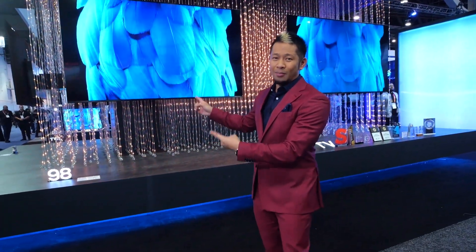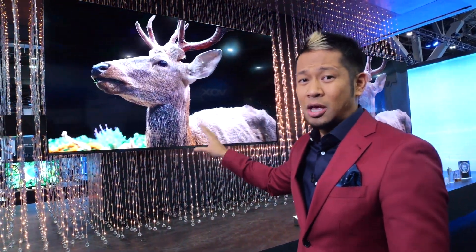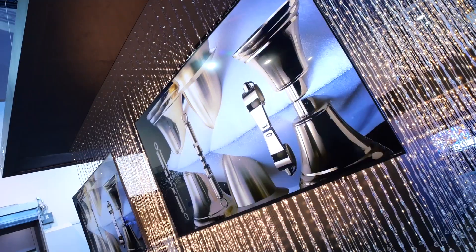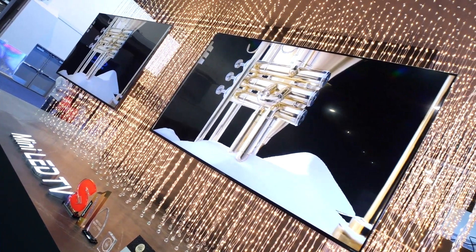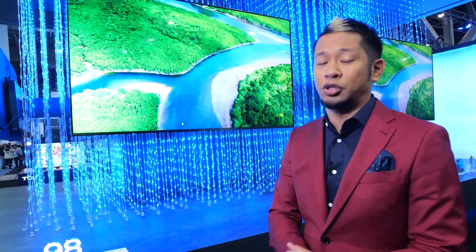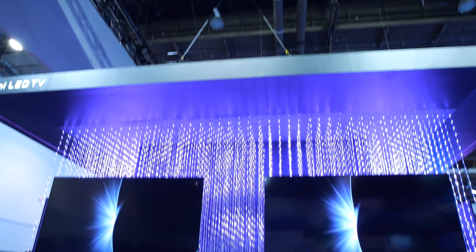Right behind us is TCL's QM8 Mini LED TV — 98 inches of goodness and the largest Mini LED TV we've seen. It has a wider color gamut with QLED technology. TCL was the first company to bring Mini LED technology to the United States, and now they have it in this massive format. Specs include 4K resolution, 240Hz refresh rate, variable refresh rate, game sync mode, and over 2,300 dimming zones.